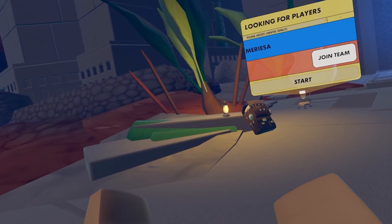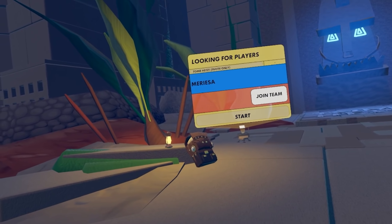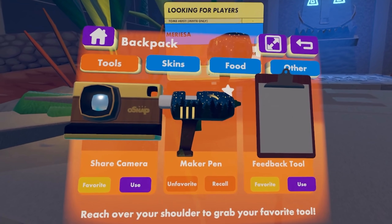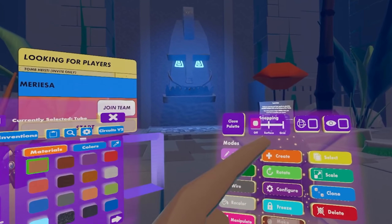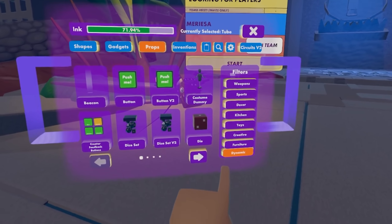To get started we want a holotar over here to point players in this direction. We can do that by getting our Maker Pen. Go ahead and open up your watch menu, then go to your backpack, and then go ahead and select Maker Pen. Pull up your Maker Pen menu and go to open palette, go to props, and then go to dynamic props right down here.